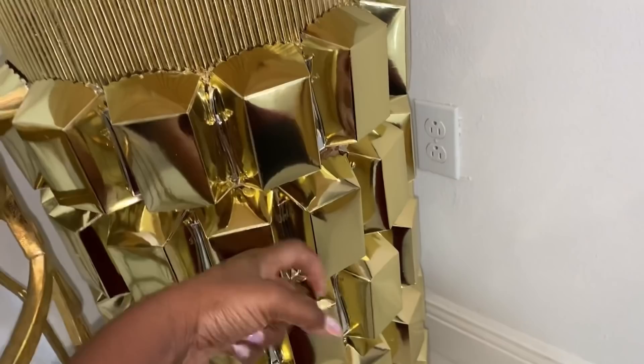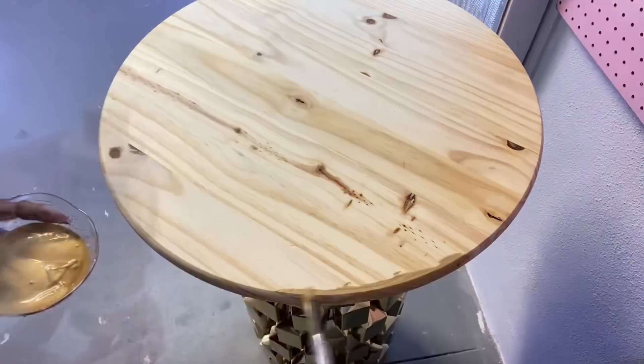Contrary to what a lot of you may think, when these plates are glued together they are strong. I'll paint the wooden top with gold acrylic paint.